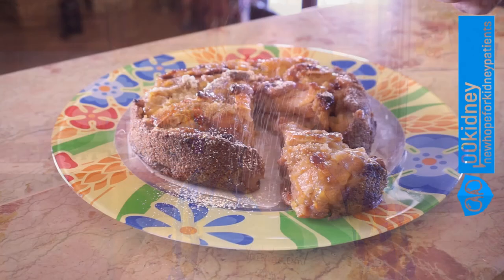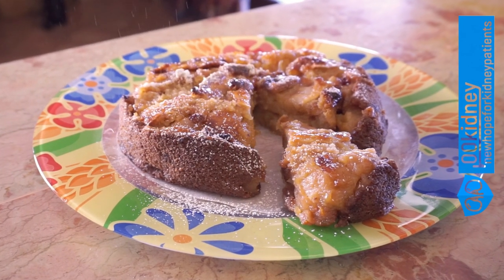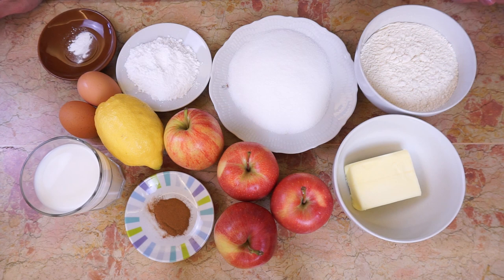Is there anything better than a good, healthy dessert to turn a bad day around? This apple cake is yummy, fragrant, and easy to make — one of the best comfort foods we can fancy. Let's start with the ingredients.